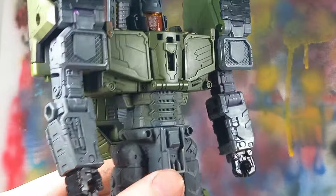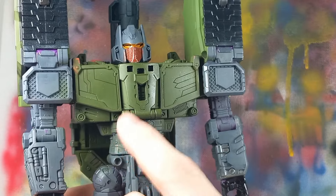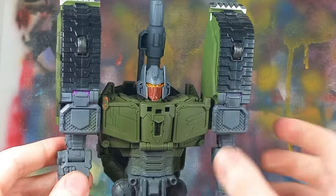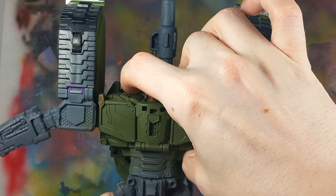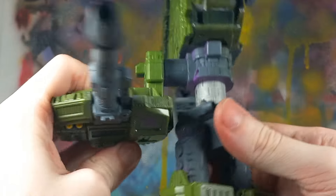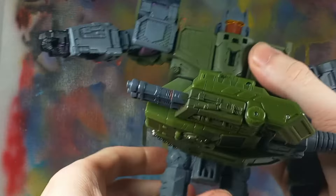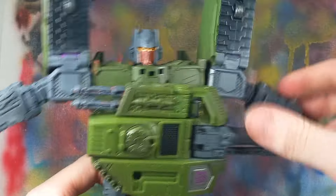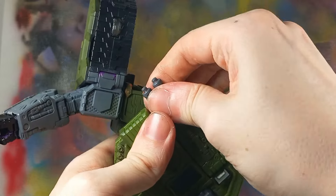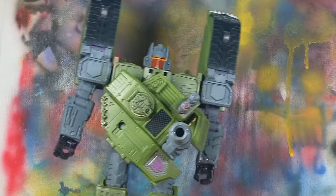I think it looks all right. He looks pretty cool. There is some nice green fading on his abs, which was just because I was spray painting — but honestly, looks pretty cool, I'm going to keep it. So here's our Brawl in Megatron mode. You can do the extend thing, bring that down, rotate it around — we can indeed have him doing the whole Megatron stick.